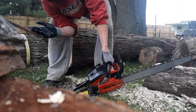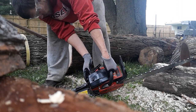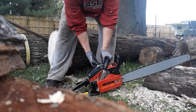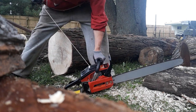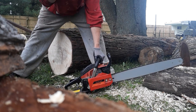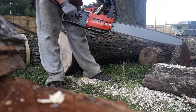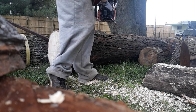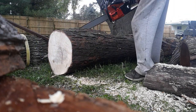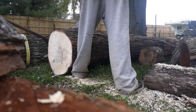There is no primer bulb on this one, which is kind of nice. Just choke out, make sure it's on, give it a rip. There we go!